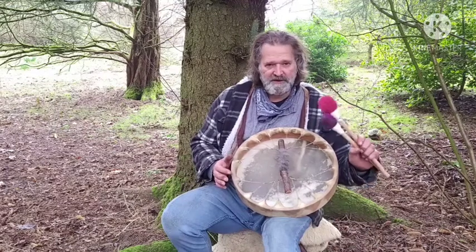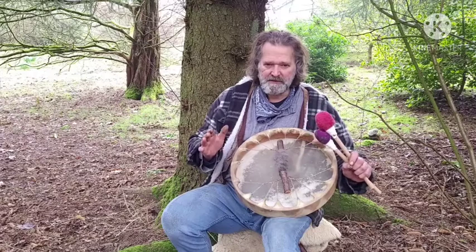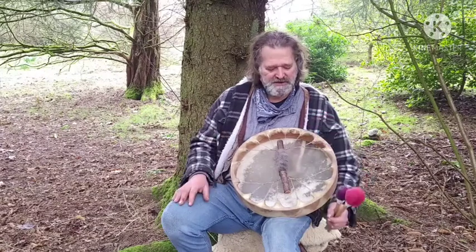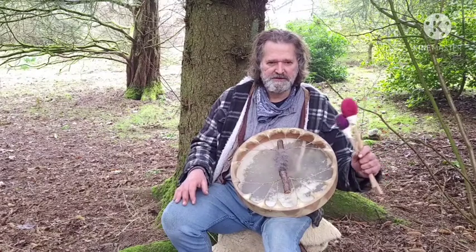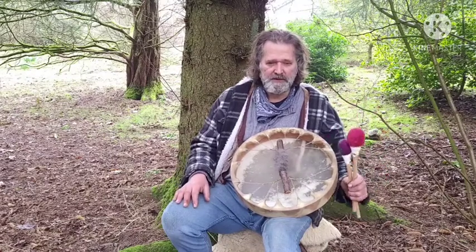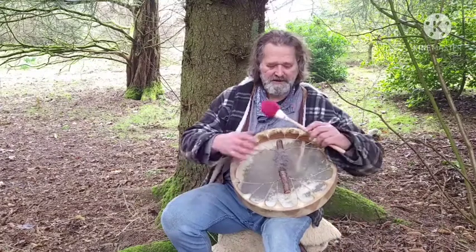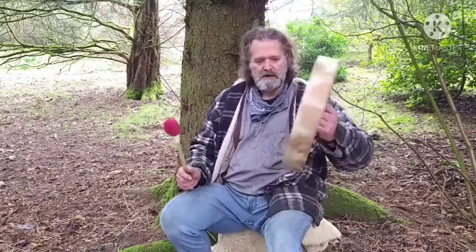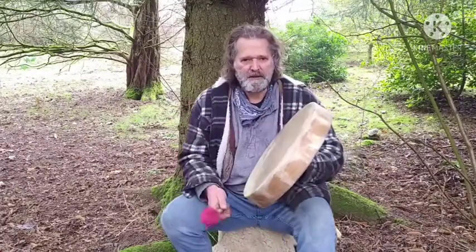I'm going to play with two beaters — one's a firm beater and one's a soft beater. They give a slightly different sound, so you'll hopefully be able to discern the difference between the two. If you decide to purchase the drum, there's an option to buy either one or both of these. I'll start with the soft beater — here we go.